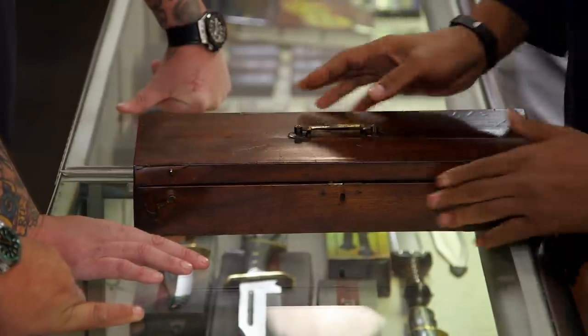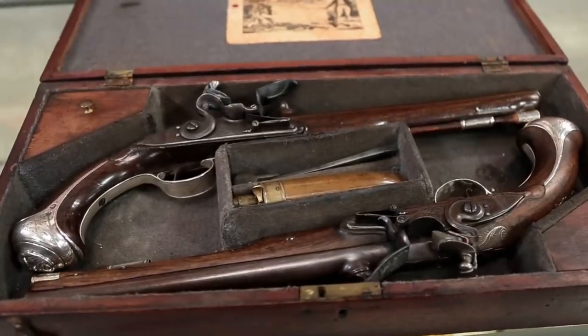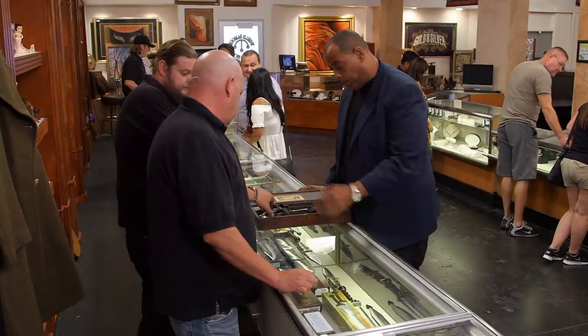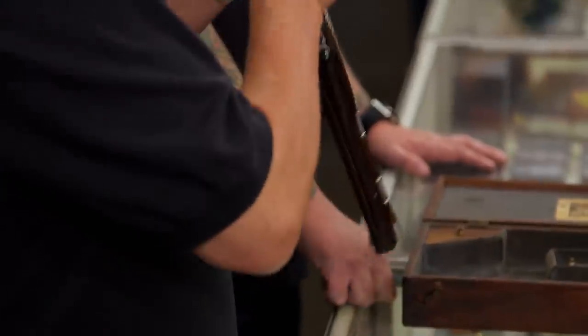How you guys doing today? What do we got here? Looks like silverware. Nope, not silverware. That is pretty damn cool. This is a breech-loading pistol. Do you know anything about these things? Yeah, they're about 1700s. Well, it looks like my son when he's mad.